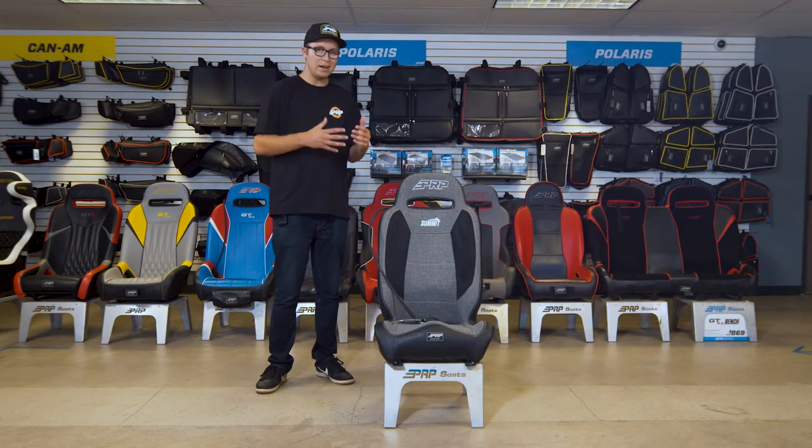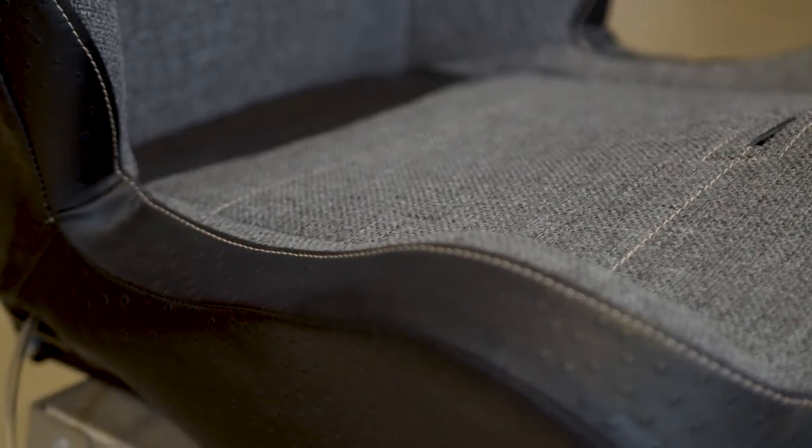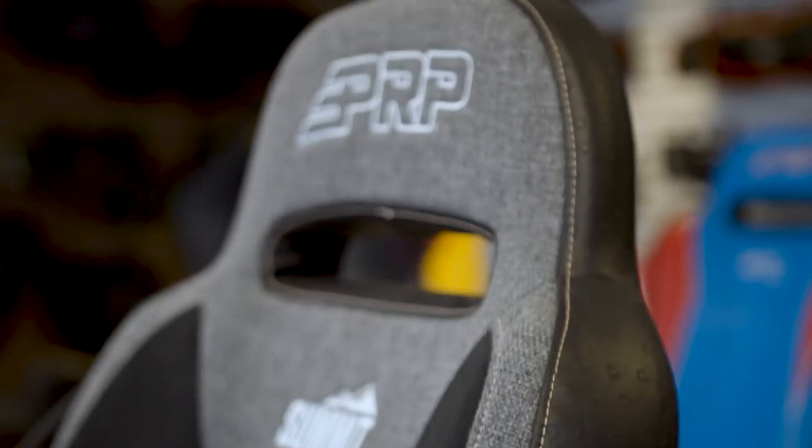It's just extremely comfortable and it offers a little bit of side bolstering. You do have increased side bolstering, but it's still low enough for you guys to get in and out.